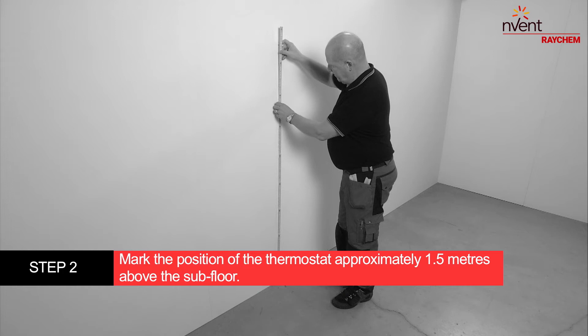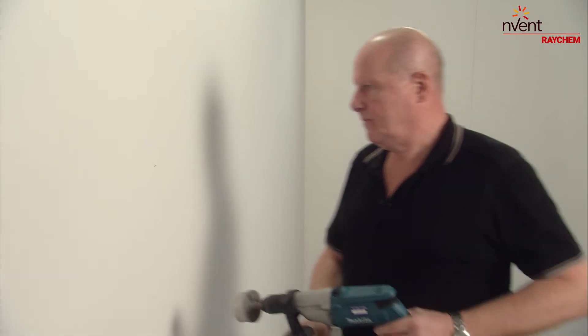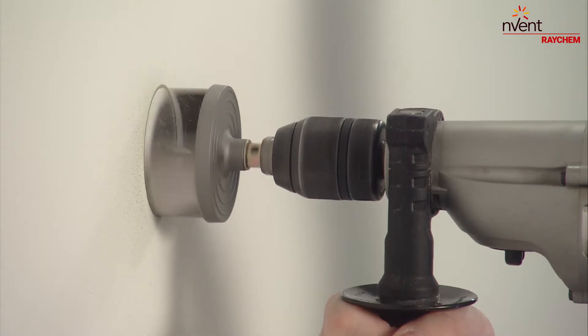Mark the position of the thermostat approximately 1.5 meters above the subfloor, protected from direct sunlight and drafts. Drill a 65 mm hole in the wall to mount a standard wall socket for the thermostat.